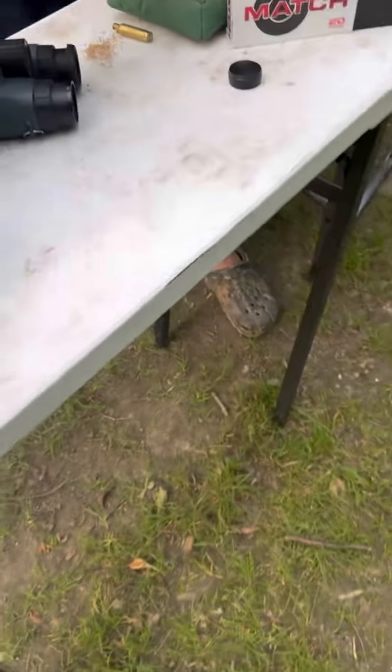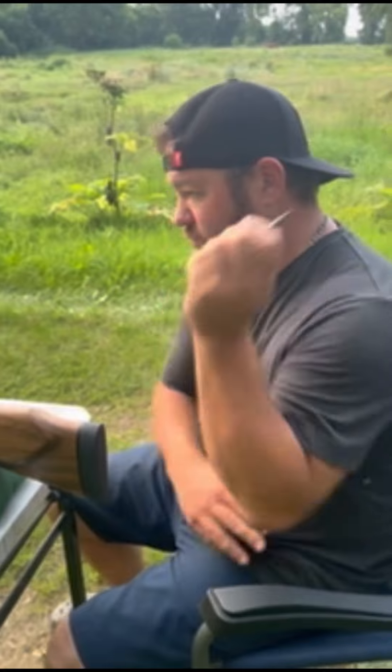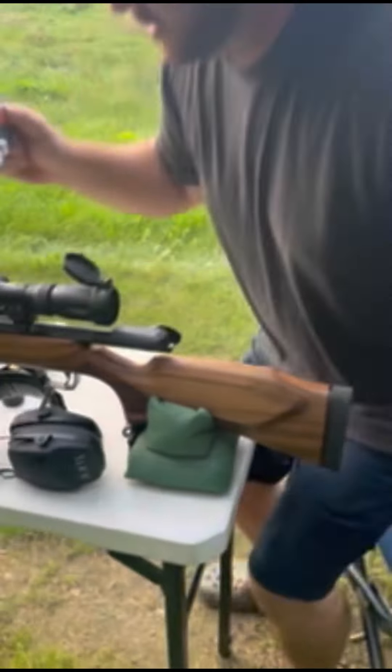That's two MOA to the angle, so we'll try that. My last two shots were like within half an inch of where I was aiming, so we're going to call that good and we're going to zero it in. Check out how we do this.